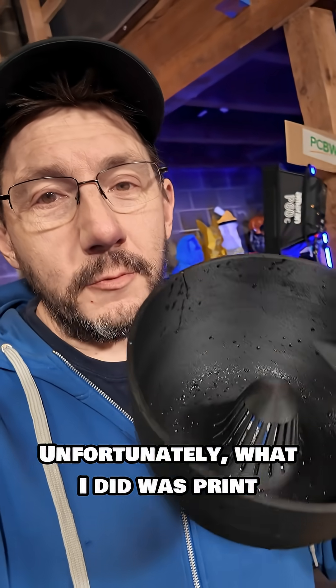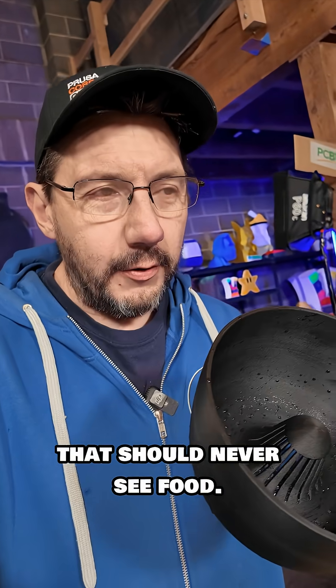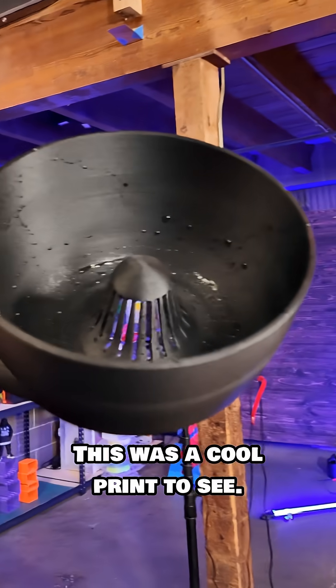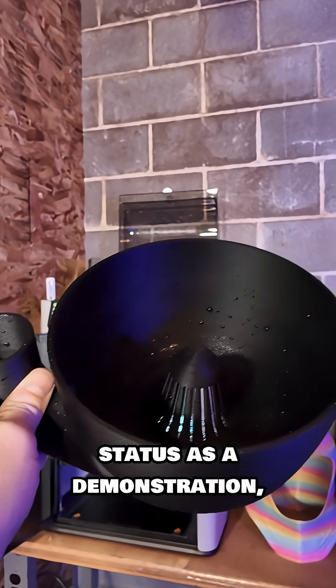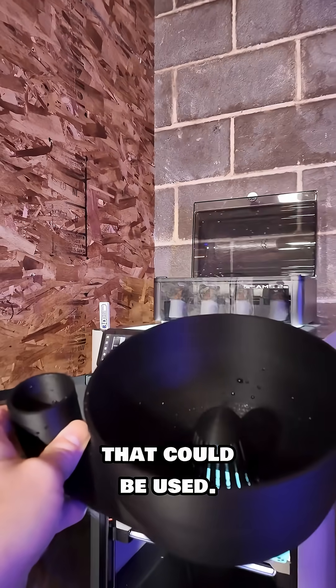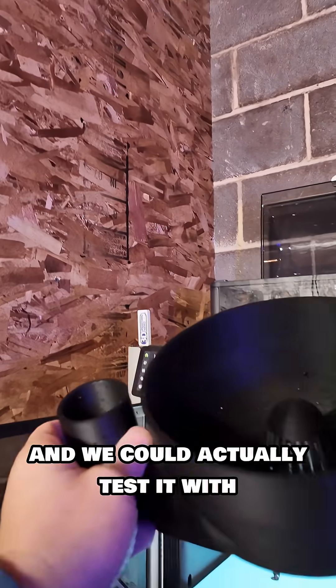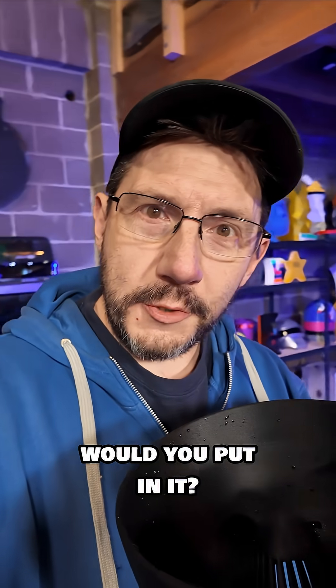Unfortunately, what I did was print a really cool demonstration piece that should never see food. I don't know about you, but I don't want fiberglass in my teeth. This was a cool print to see — it maintains its status as a demonstration, but not as something that could actually be used. I have the G-code on this machine and could load regular PLA to test it with some strawberries. If you printed this, what fruit would you put in it?